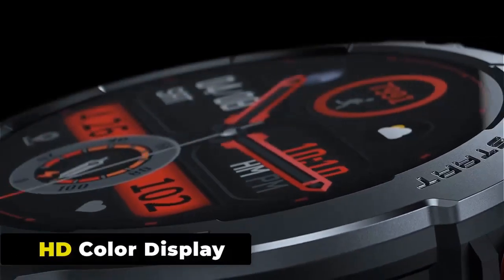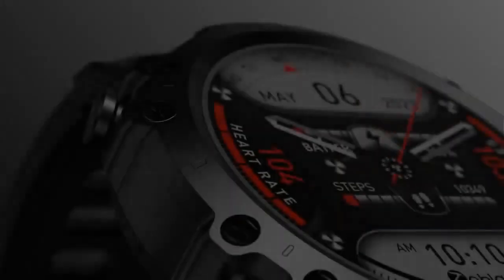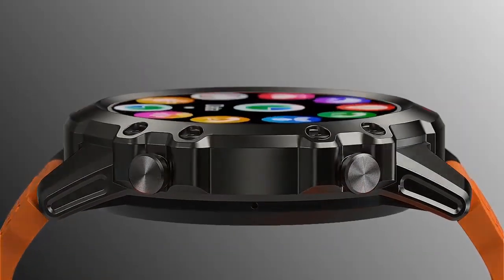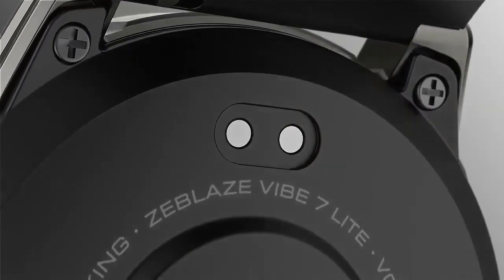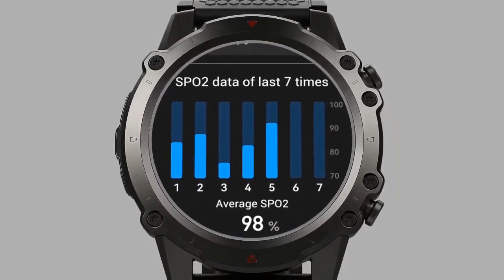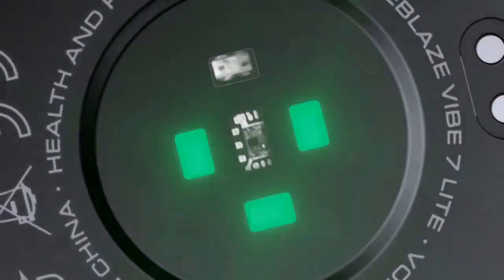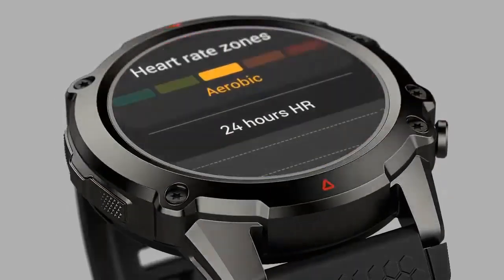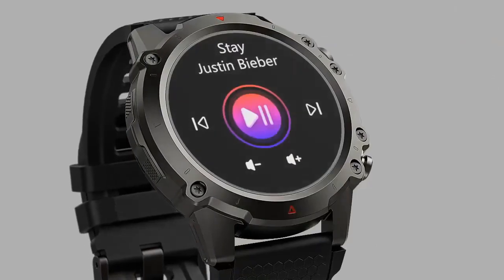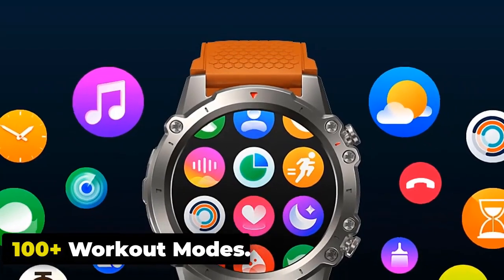HD Color Display. The Zeblaze Vibe 7 Lite impresses with a large 1.47-inch IPS color display with 360x360 pixels and 326 PPI resolution. This crisp, clear screen is protected by Corning Gorilla Glass, ensuring outstanding durability without compromising viewing quality. With over 100 plus watch faces to choose from, you can change the watch face to match your outfit or mood.